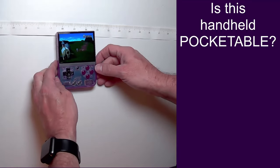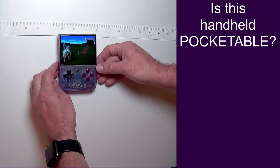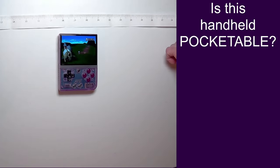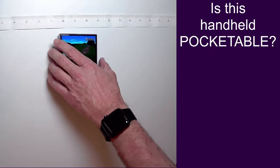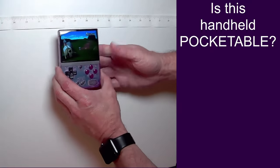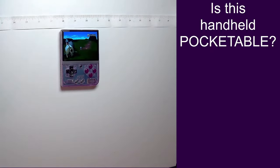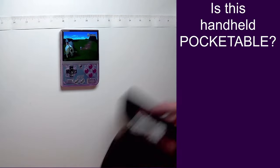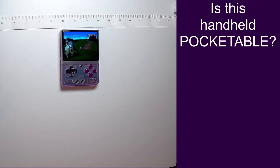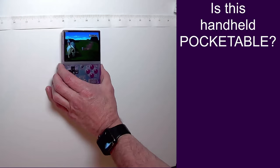First up we have the MiU Mini Plus. As you can see, it's a very small handheld — very tiny. There are no weird protrusions or anything like that. This handheld is so small it doesn't have anything dangling off of it that can break, and even if you put it in its case you can still fit this handheld in your pocket. So is the MiU Mini Plus pocketable? Yes, certainly.